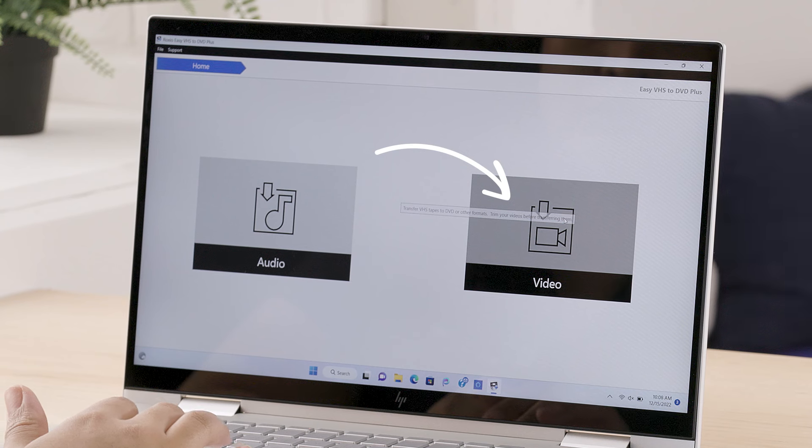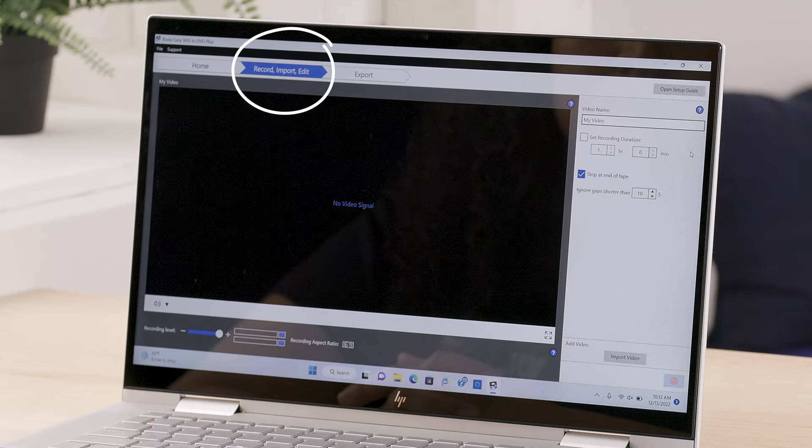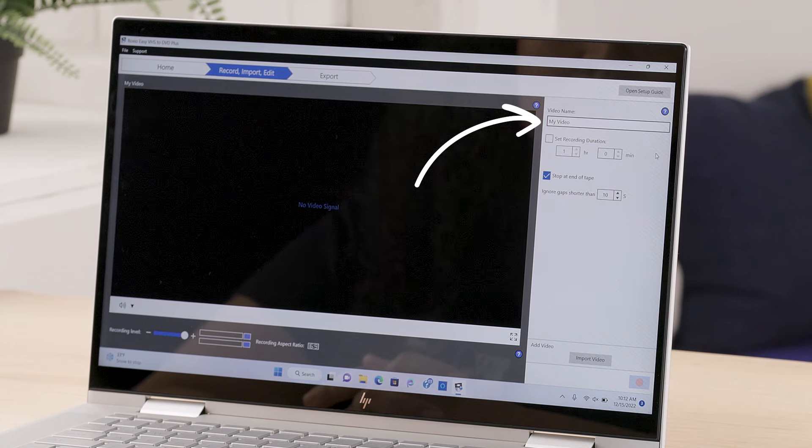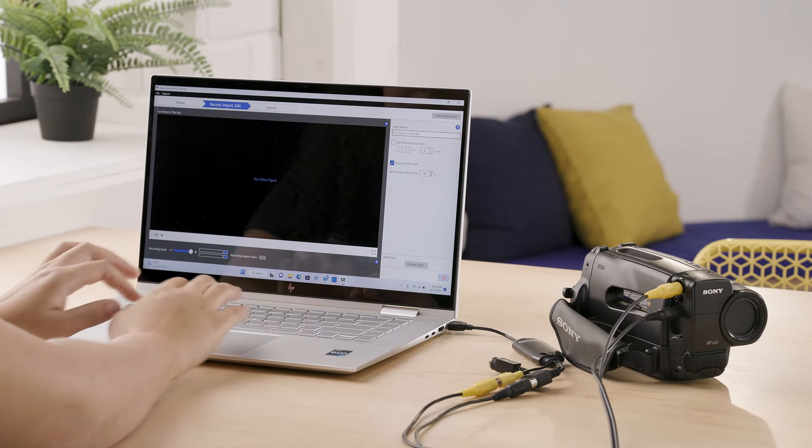Now click on the video option. The screen will change and take us to the record, import, edit screen. Before we start to capture, we're going to review the settings and make a few adjustments. On the right side, under video name, we're going to change this to what the video is about. Let's call it 'Fun Times in the Lab.'